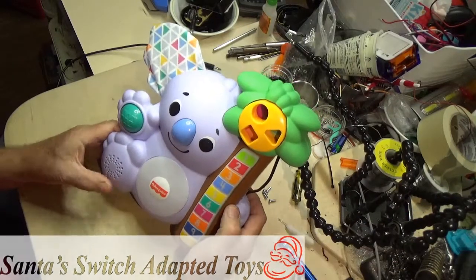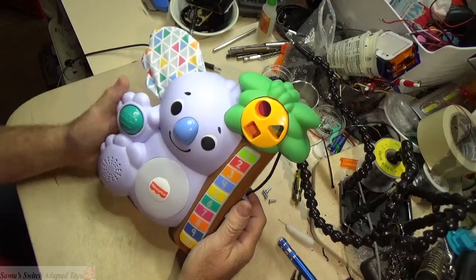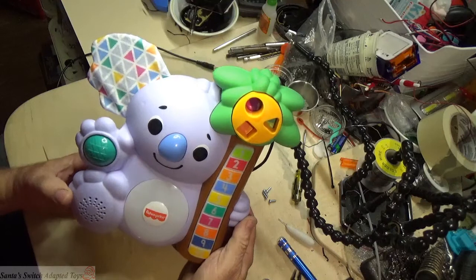Hey, hello everybody. This is Santa Jerry from Santa's Switch Adapted Toys again, showing how I do the modifications and adaptation for the Fisher Price Koala.